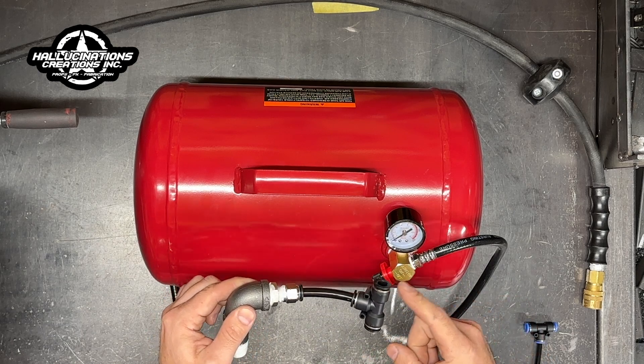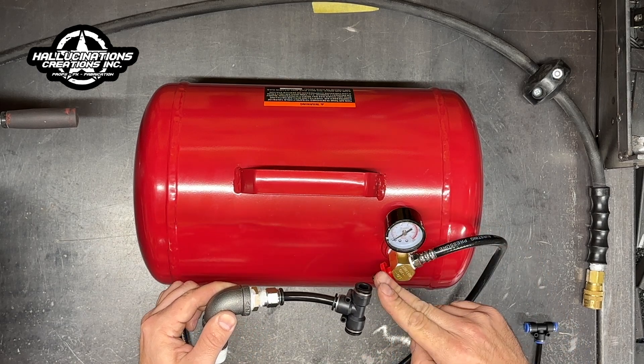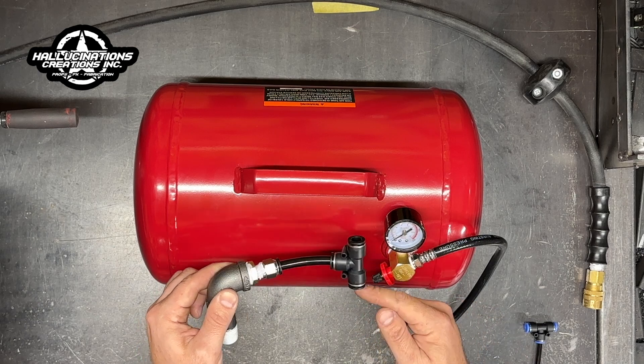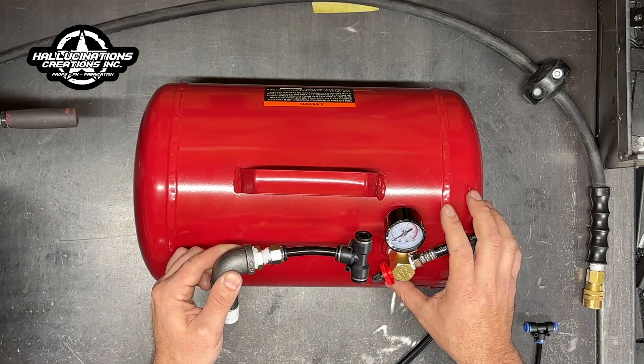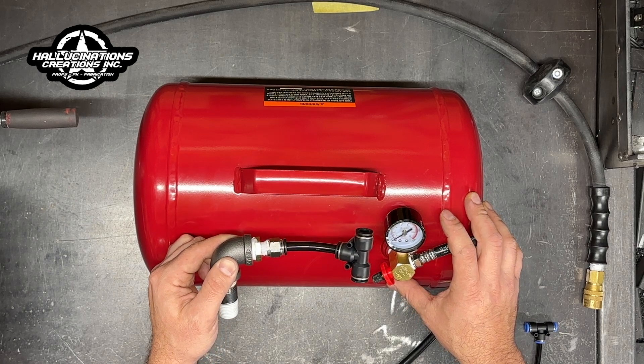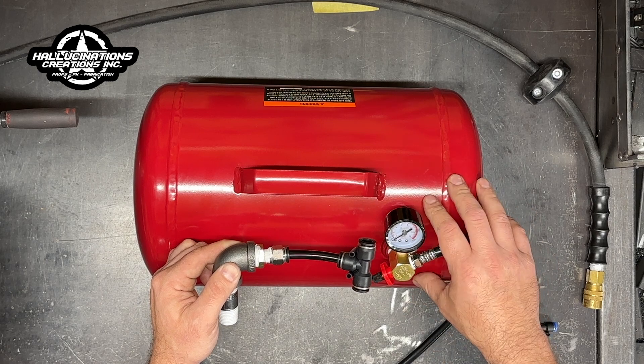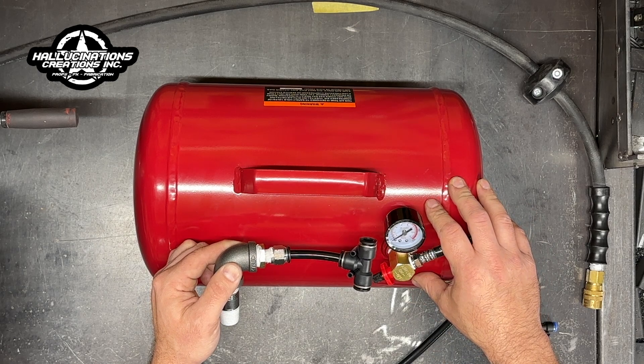How this works is your line going from your compressor goes here, then you cut it, put this in line, and this goes to your prop. This way you have an extra storage tank in between. If you have an air blaster, spitter, or a prop that takes a lot more air, it's always good to have an extra reserve tank like this in line.